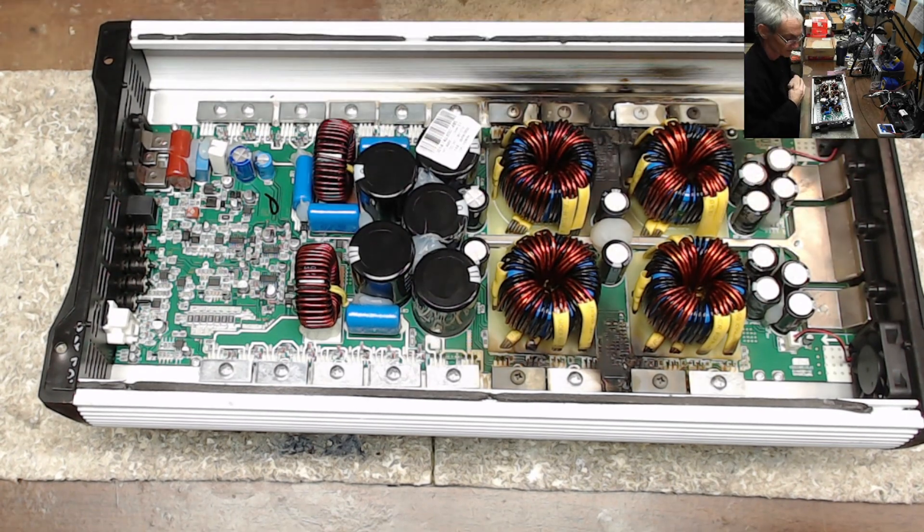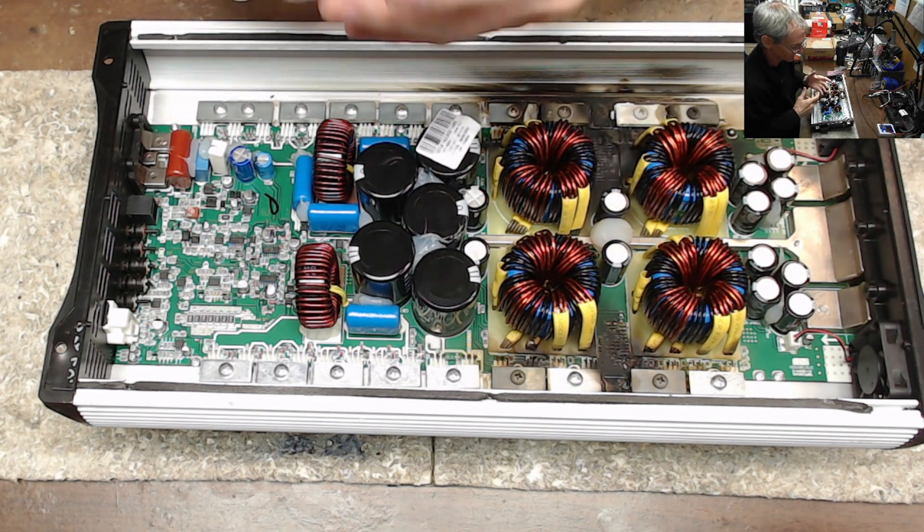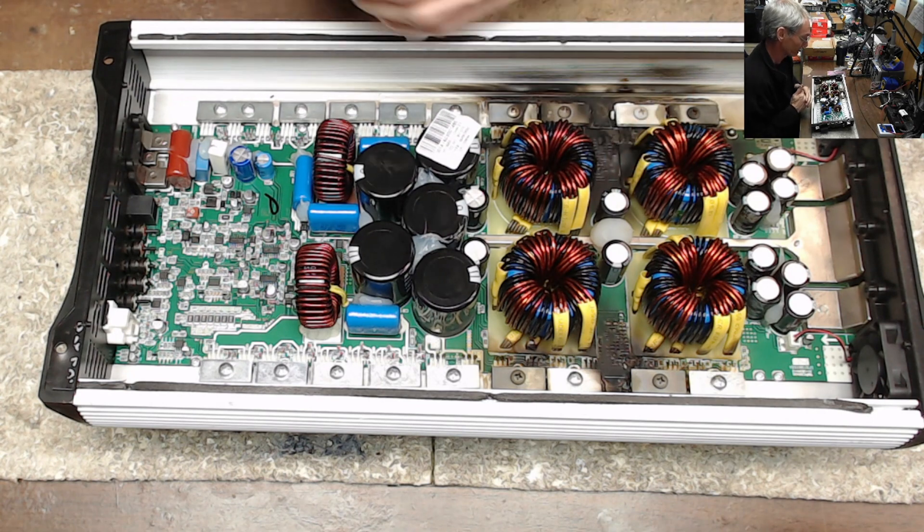There's some things that I like that TAR Amps has done here, and there's just a few little things that I still would like to see done a little differently, but we'll get to that. So I just wanted to go over the quick, easy way that I diagnose amplifiers for repair.